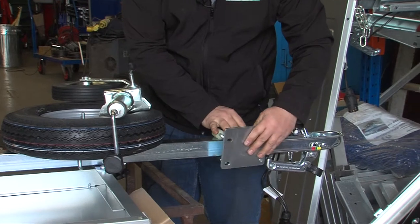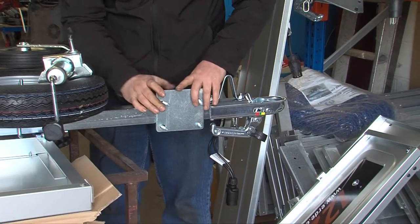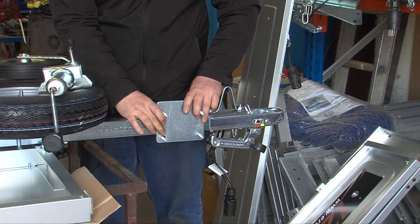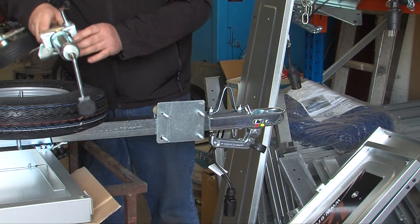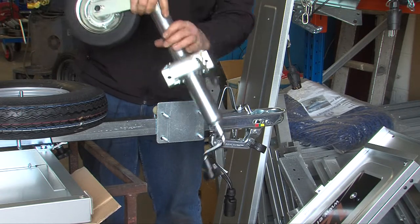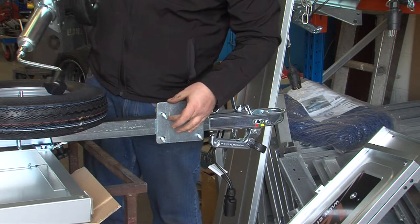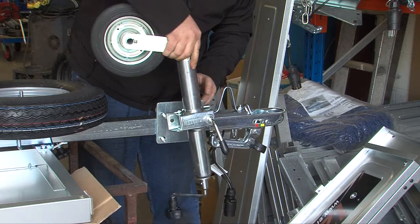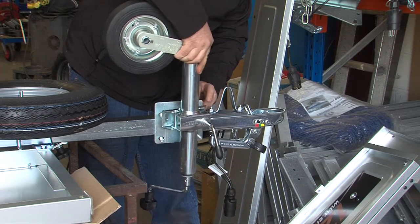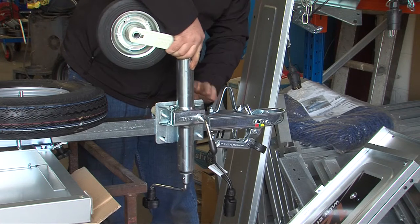The plate joins all four U-bolts together and just slides on like so. The jockey wheel goes on the side with the most material on the plate and joins the bolts together again.